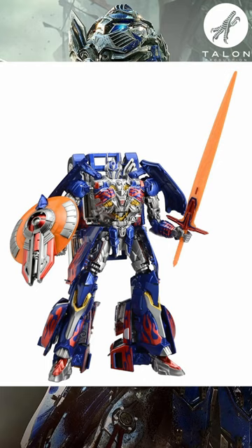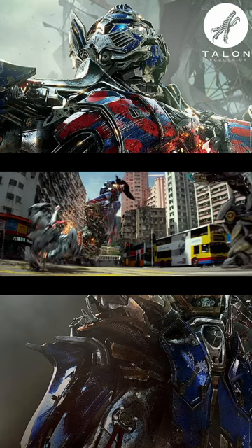Various toys have also had the orange sword, and this can be seen in the big trailer for Age of Extinction, which seems to imply that this was a last-minute change to the film.